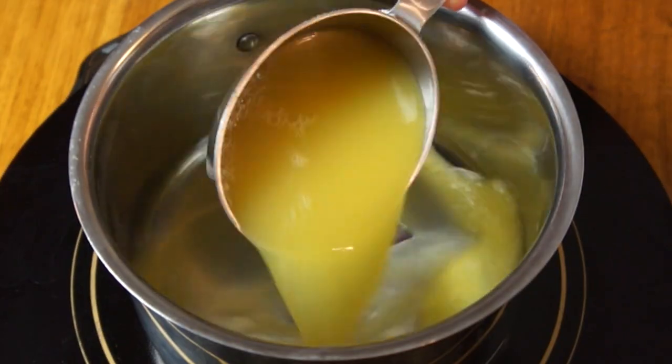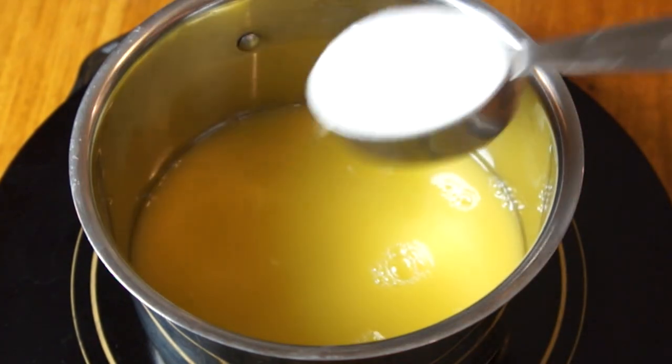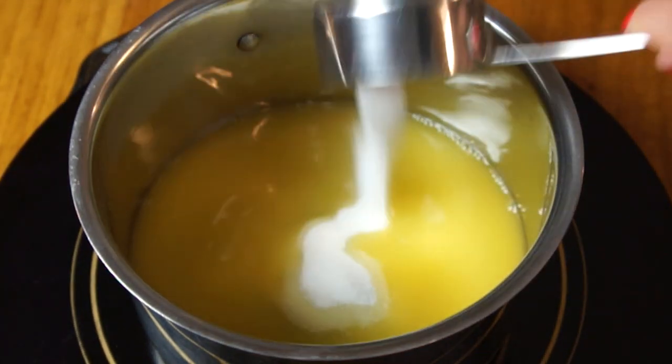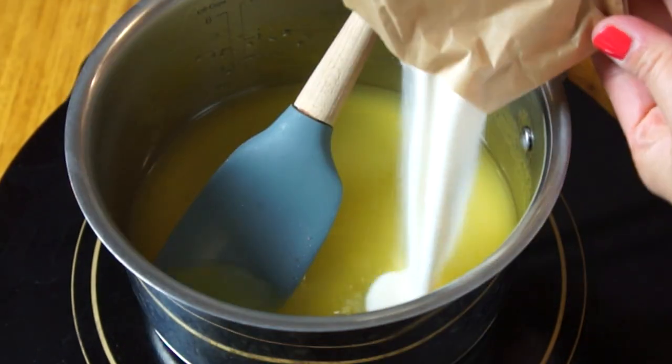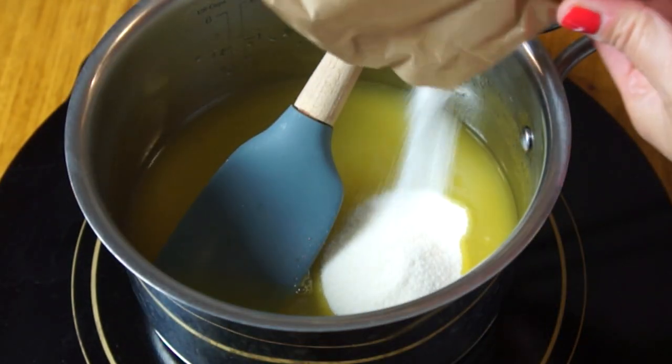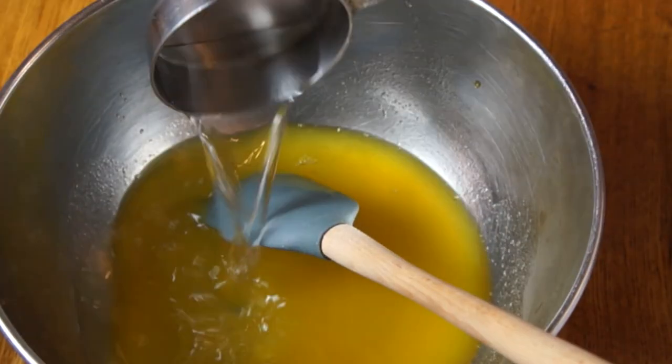For the fluffy white portion of the cake, in a saucepan combine one cup of pineapple juice with one quarter cup of sugar. Heat that up until the sugar is completely dissolved, then add one packet of lemon Jell-O. Make sure that's really well dissolved, then add a half cup of cold water.